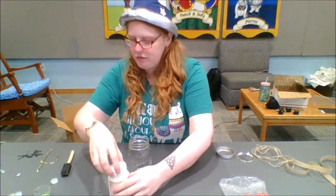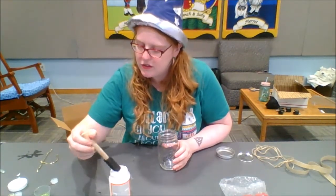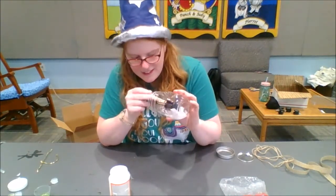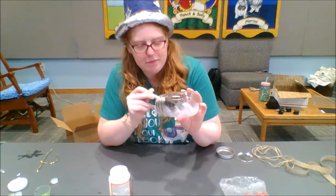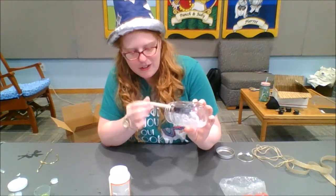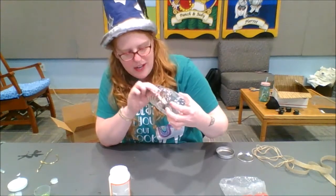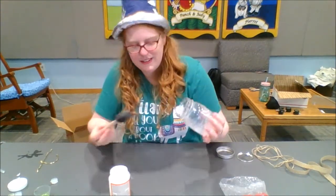Take your Mod Podge and your sponge brush and coat the inside. You want a very, very light layer of Mod Podge — it will stick, trust me it will stick — but the thicker the layer, the more it's going to show through on your creature. So you do not want that. I've got a very thin layer here, spreading it out as much as I possibly can. A little goes a long way.